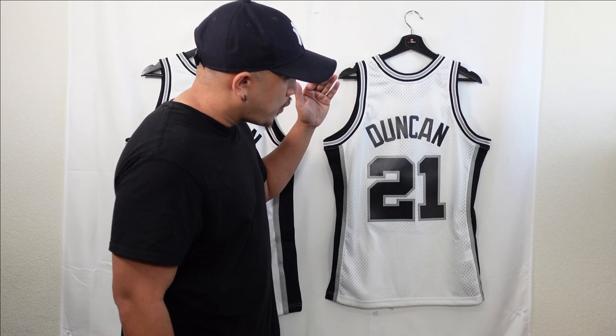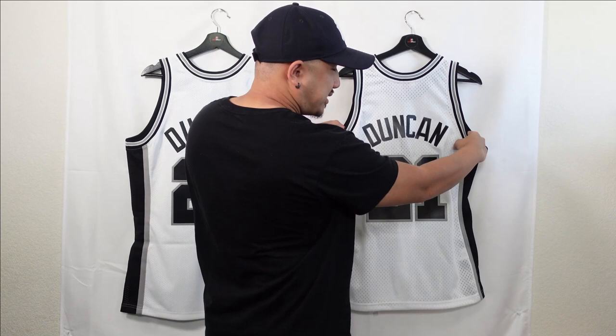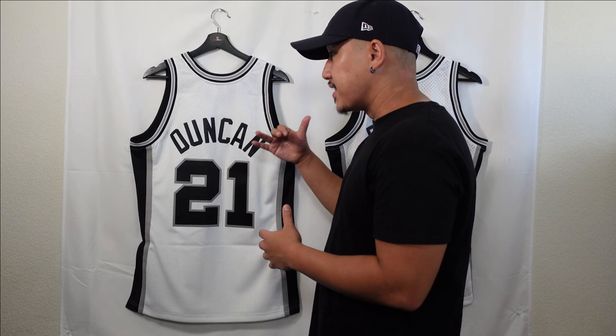The first thing we're going to focus on is the jersey polyester base. For Mitchell & Ness Swingman jerseys they always use the same standard Swingman fabric throughout the line. I just wanted to show you the stretch before we do a close-up — you see how stretchy it is? In the Authentic version they use a heavier polyester compared to the Swingman, so it's a little heavier but you can see it doesn't stretch as much. Just tighter knit. Just higher quality fabric.